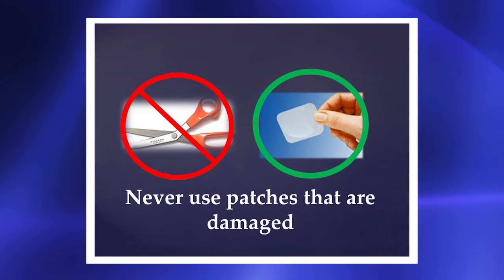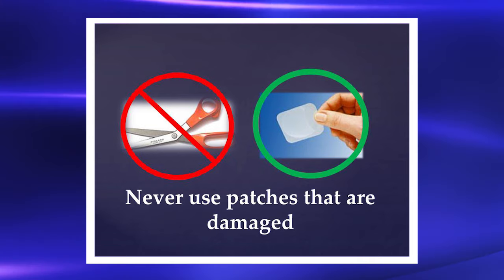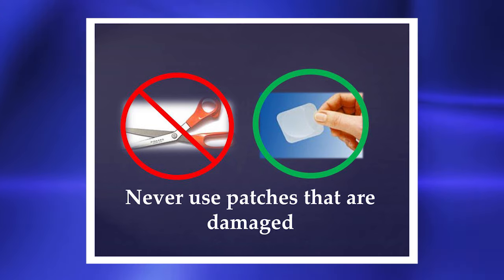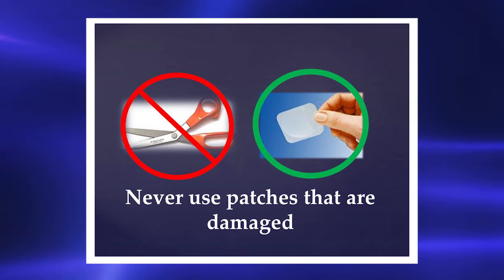Use intact patches. Never cut the patches or use damaged patches. If you use cut or damaged patches you could get an overdose, or too much medicine.